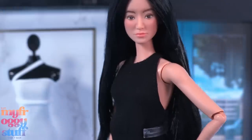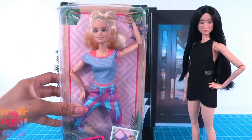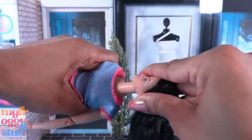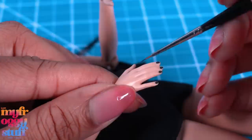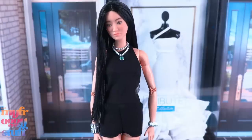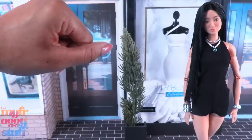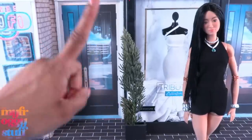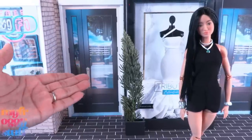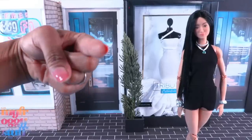Now we need to give our doll a made-to-move body - I think this Barbie might be a good match. I remove her head and add the new one, give her a hot water rinse, repaint her nails, and add some jewelry to give our doll another look. Thank you for joining us while we took a look at the Vera Wang Barbie! Like, comment, share, and subscribe - don't forget to ring the bell and follow us on Instagram at My Froggy Stuff, The Frog Vlog, and Bella of My Froggy Stuff. See you next time!